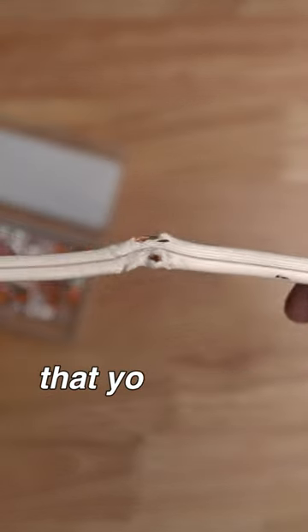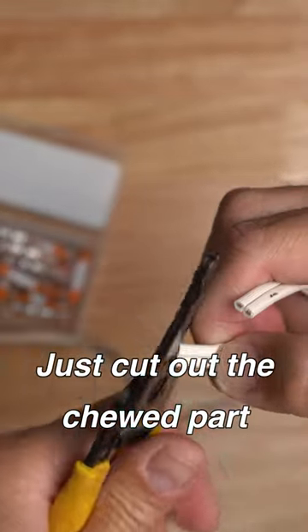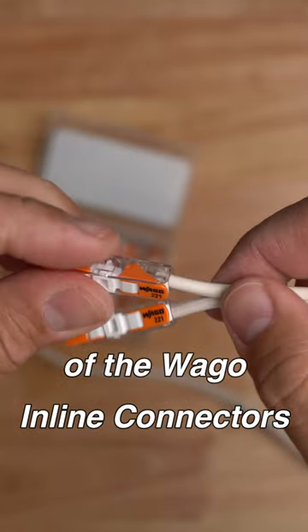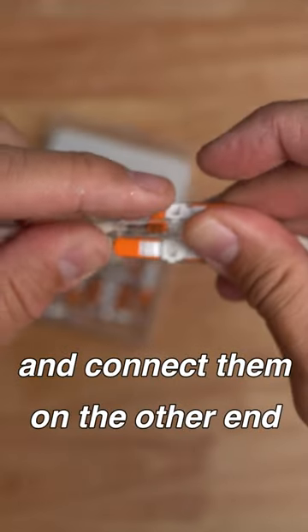How about if your dog thought that your lamp cord is a chew toy? Just cut out the chewed part, strip the wires, insert them on one end of the WAGO inline connectors, then strip the wires of the other cable and connect them on the other end.